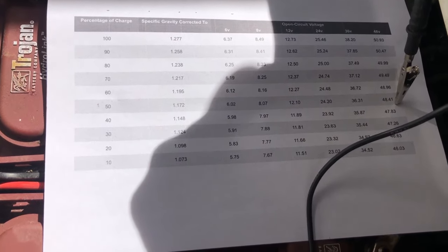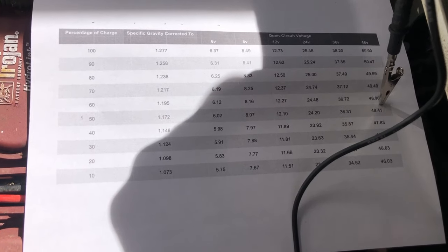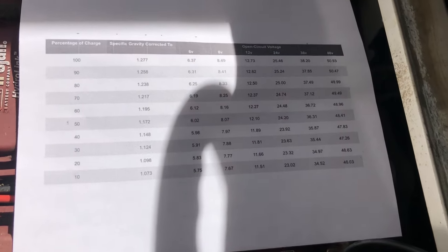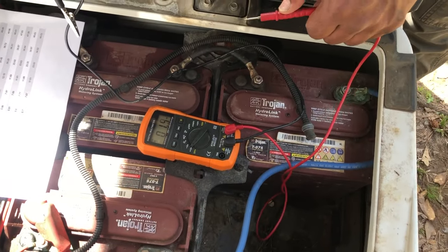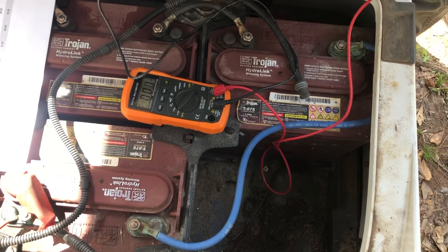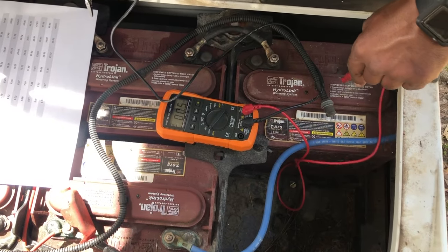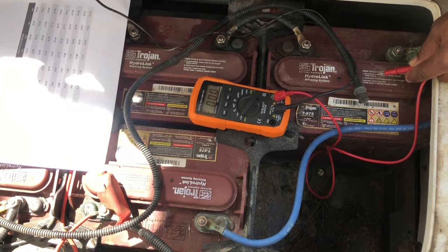You can also see if there may be a problem with one of the cells. To test individual batteries accurately, you need to disconnect all the cables and separate the batteries from each other, because right now they're running in series and sharing power. If one battery is worse than the others, the good batteries will supplement it to maintain charge.